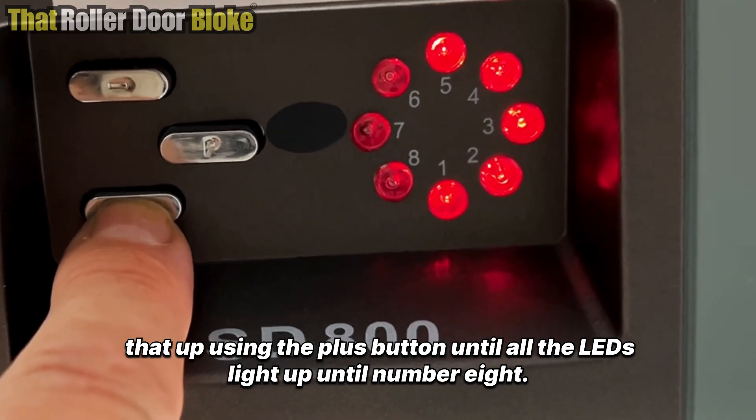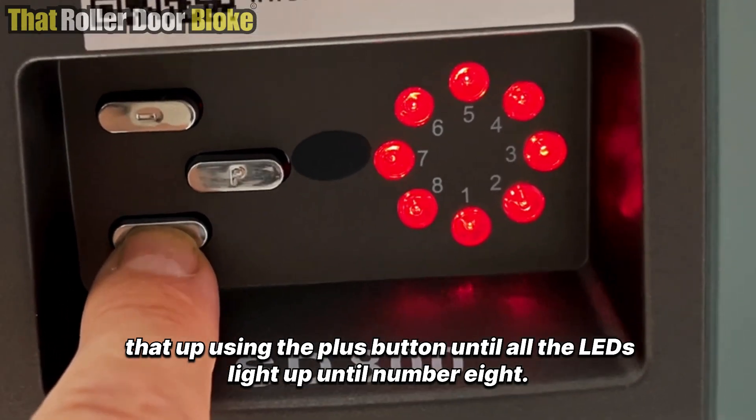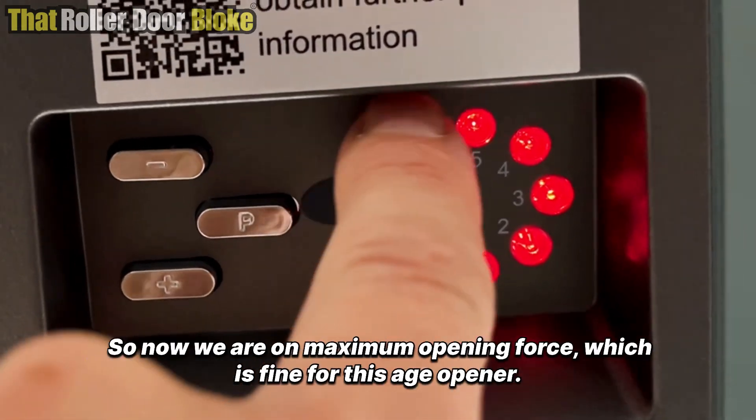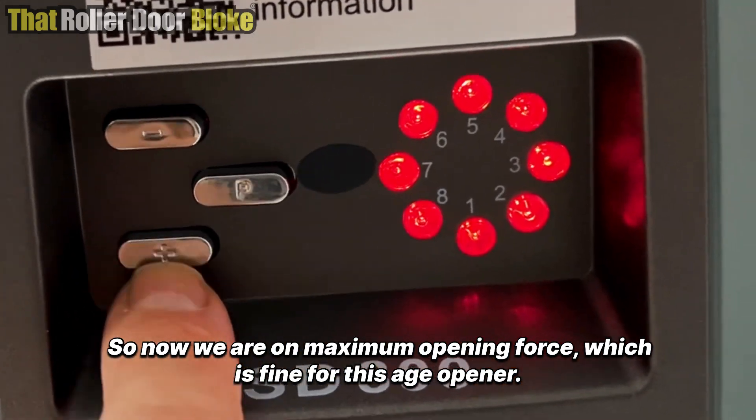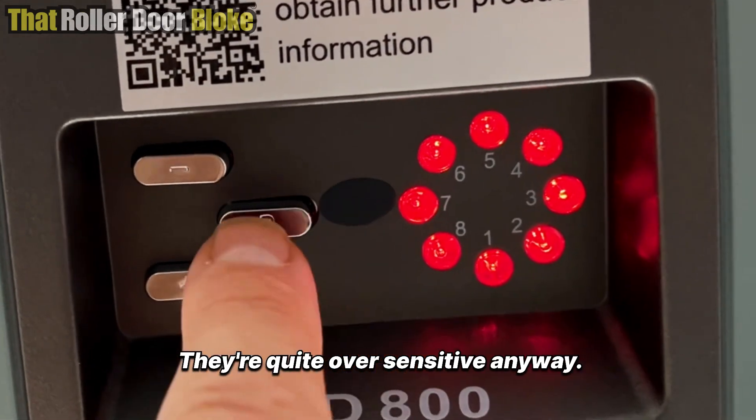We're going to bump that up using the plus button until all the LEDs light up to number eight. Now we are on maximum opening force, which is fine for this age opener — they're quite over-sensitive anyway.